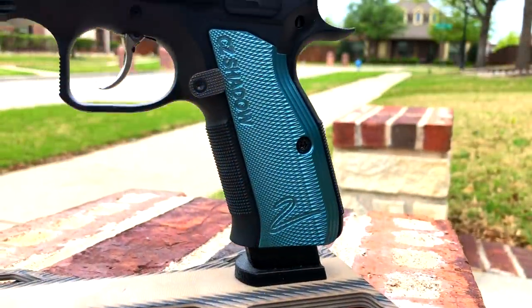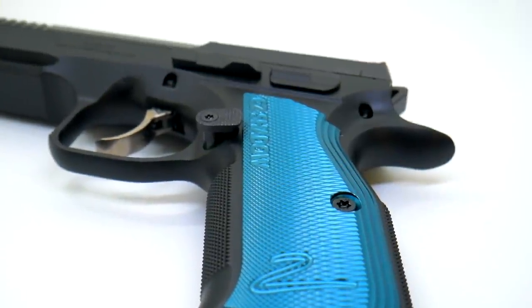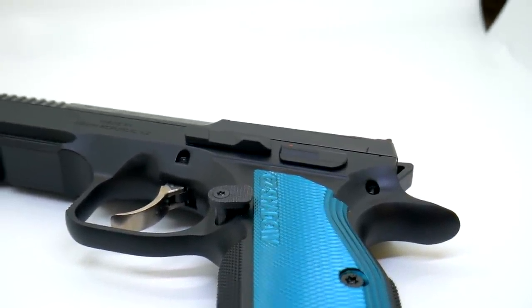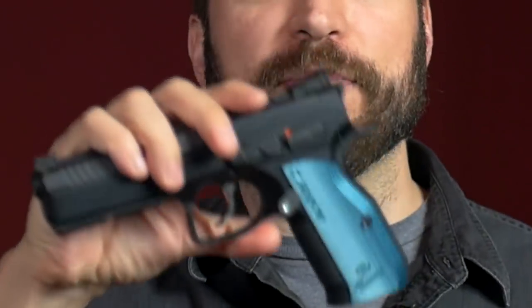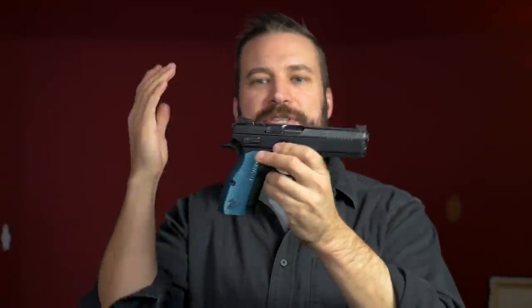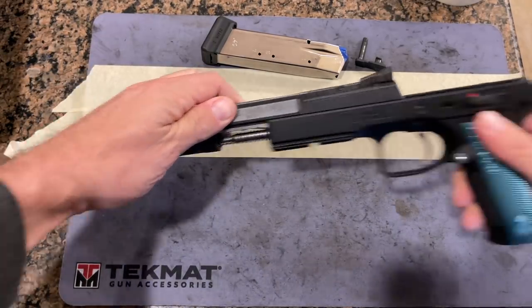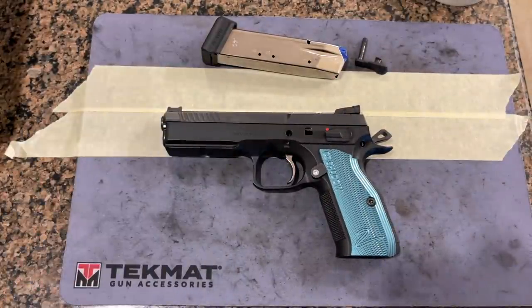It has best-in-class checkering on the front strap and the back strap. The aluminum panels that come on the gun — you're going to think, wow, these are really great, I can really do some work with these. But in actuality, they're really slick. The grip panels are kind of terrible, but they feel really high quality and, more importantly, they are pretty. The CZ uses a slide-in frame, meaning the slide sits down into the frame, so it has full-length slide rails. The actual wiggle on the slide makes it feel like it's a tighter-fit gun, even though it is a production gun and not a custom gun.